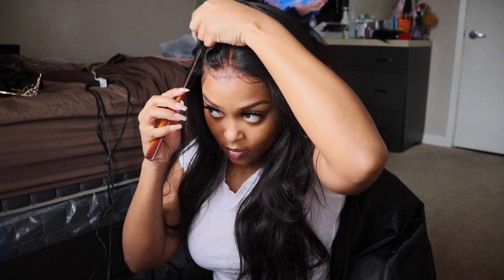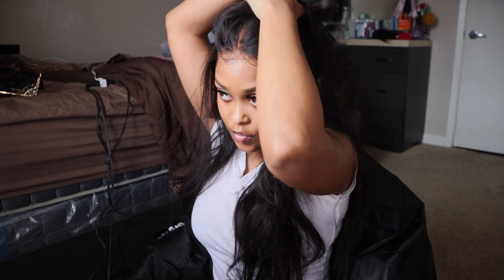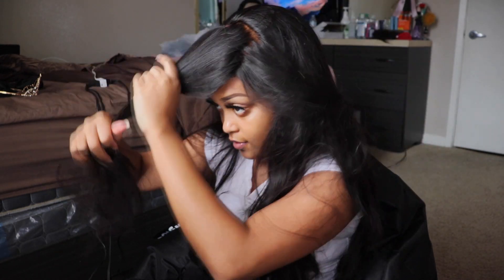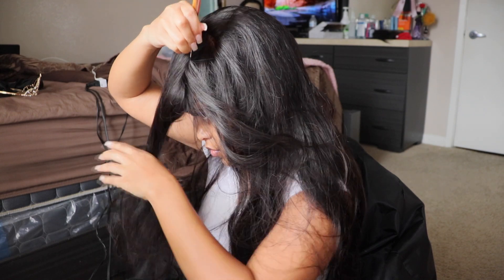I'm going to make sure to leave some hair out in the back so it will cover your hair in the back, all right. So I'm going to go to the other side — I should have started with this side first just to show y'all so y'all could have had a better look at it.